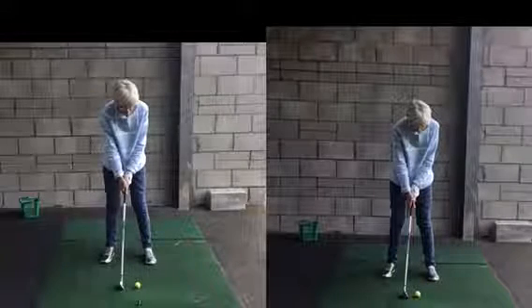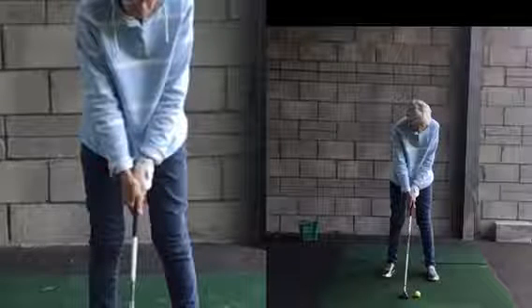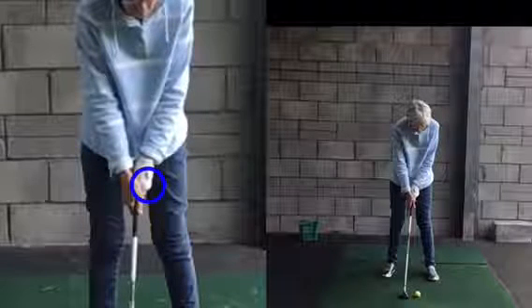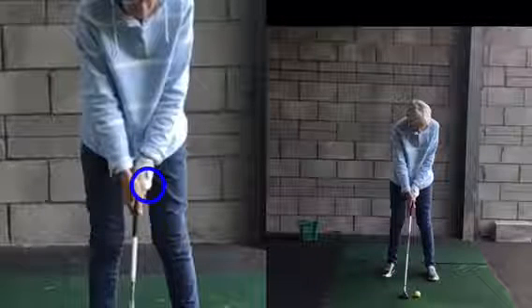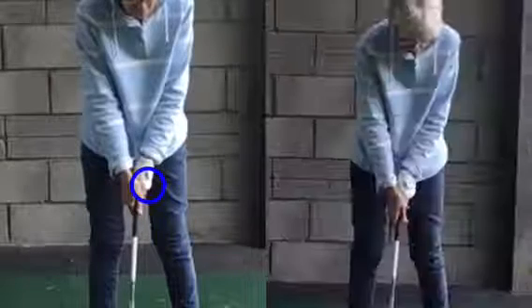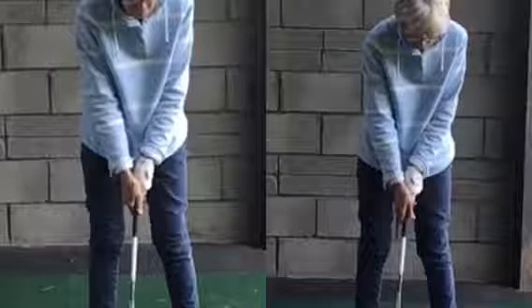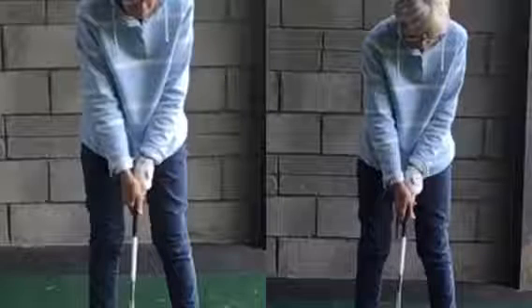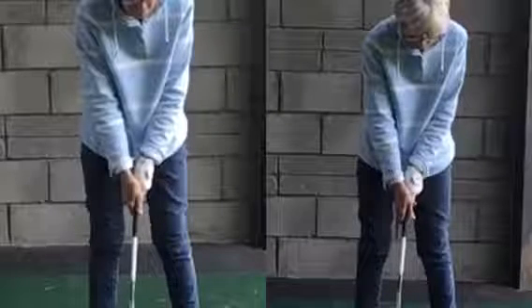In terms of the grip, I want to make sure that left hand is twisted over a bit more. Ideally you should be able to see two knuckles on your left hand. Looking at the left hand position now, you can clearly see it's further over. That one is in a more natural position with the palm facing into your leg.